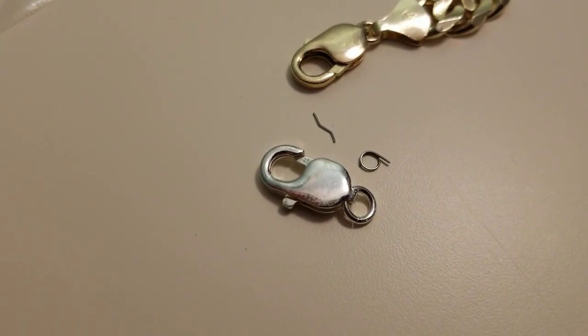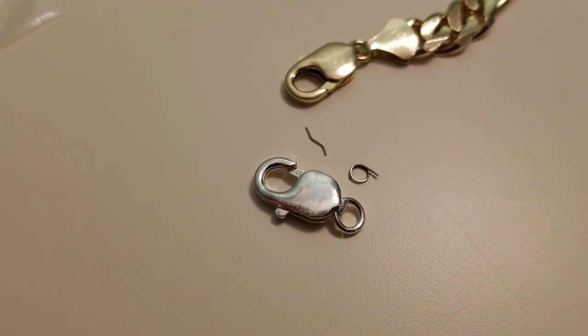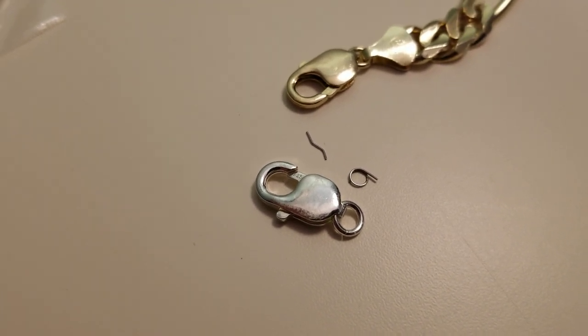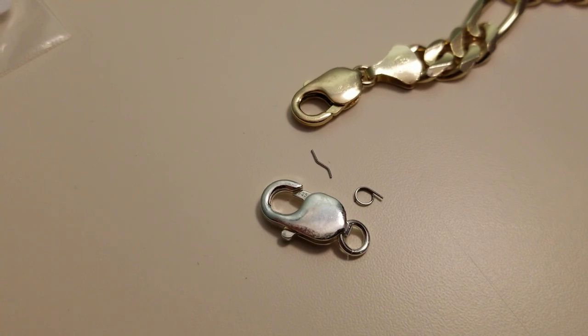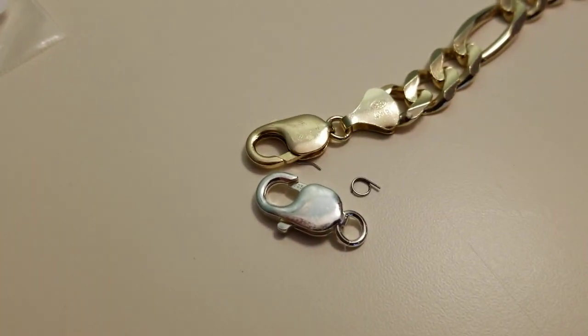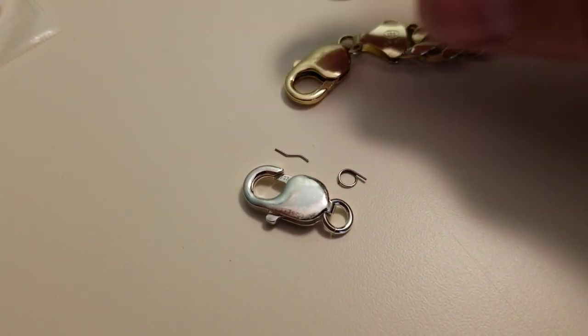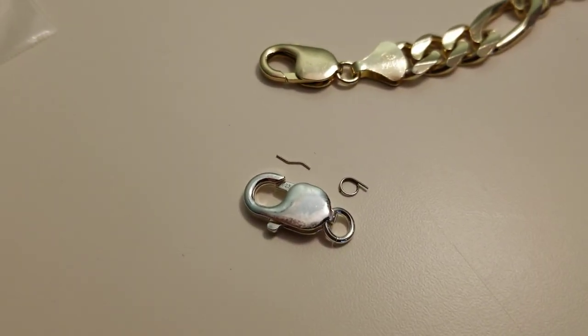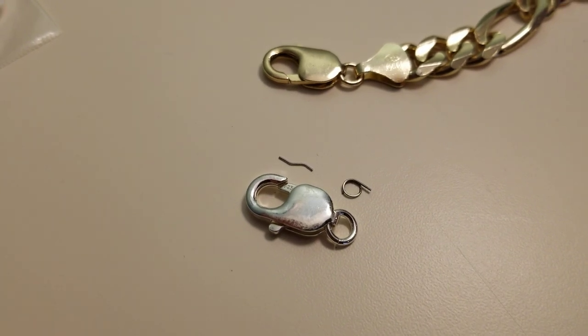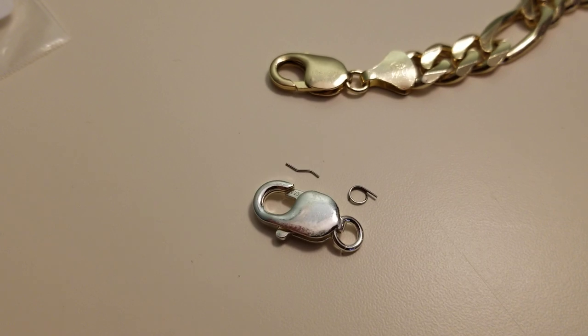I went to see how much it would be to fix it — I figured they'd just replace the spring. But they told me there was no way of fixing it; they would have to replace the whole clasp, and that was going to cost $300. I was like, that's a little ridiculous — $300 for something that probably costs like a cent.